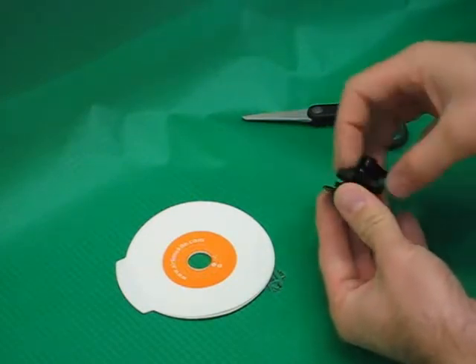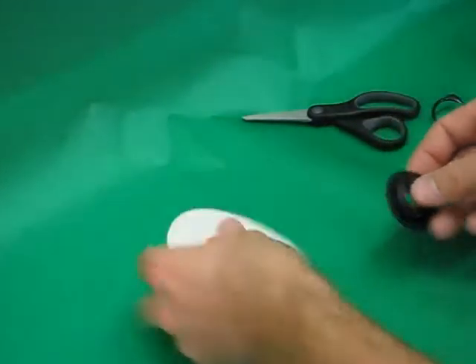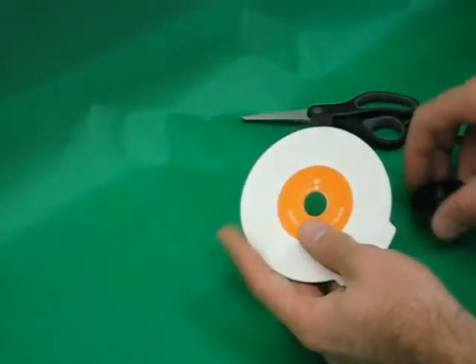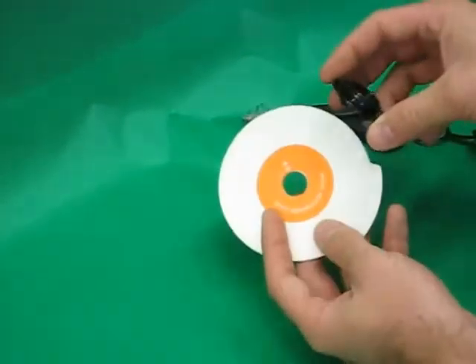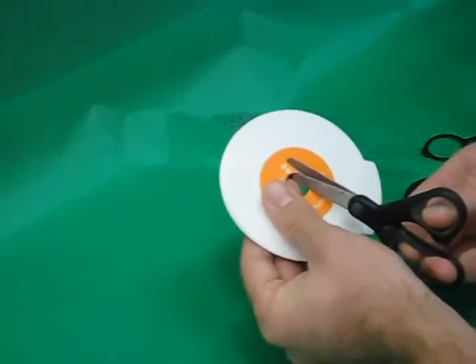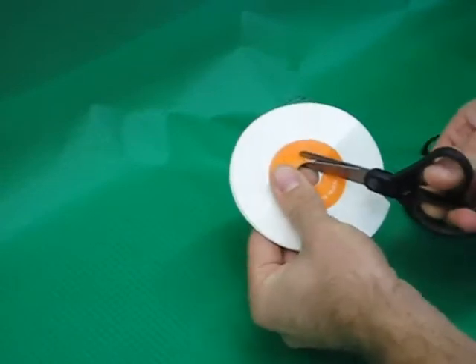How to trap a Cabrinha screw valve. Compare the valve to the top of the valve trap. For the screw valve, you'll need to cut both the top and bottom layer of the trap to the size of the valve. You can use the circle marked with a B as a cutting guide.